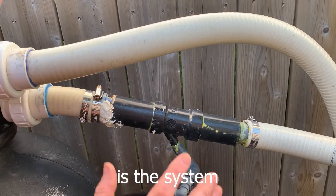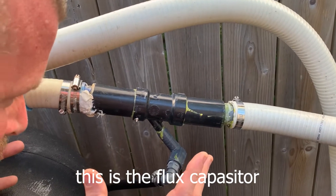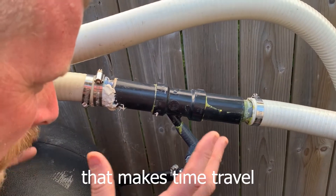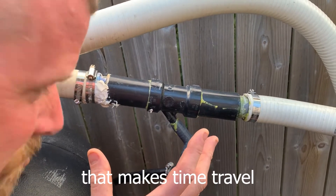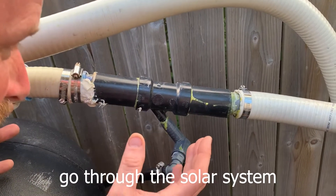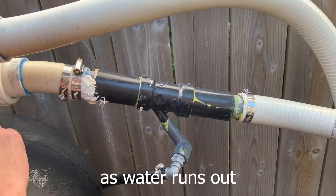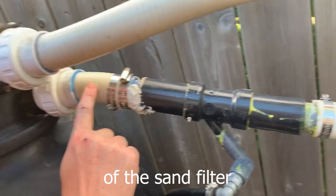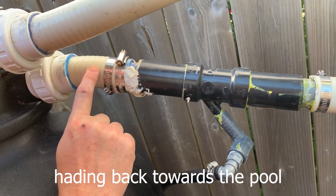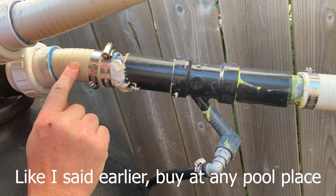So what we have here is the system — this is the flex capacitor of the entire event that makes time travel. I mean, that makes water go through the solar system. What it is, is as water runs out of the sand filter heading back towards the pool, you got a half-inch piece of piping.